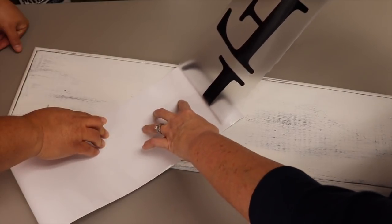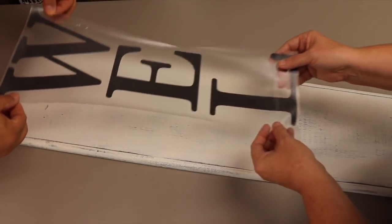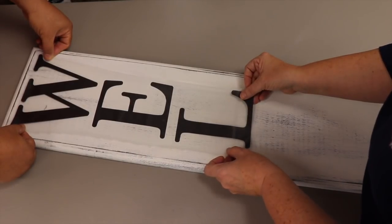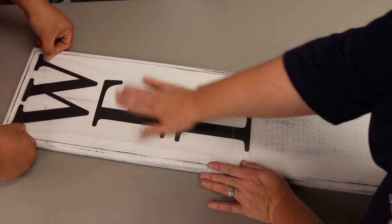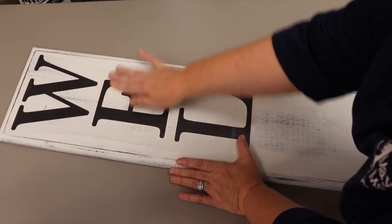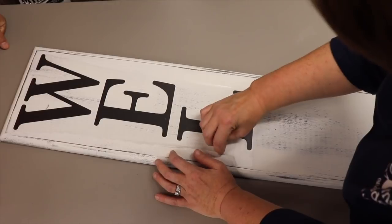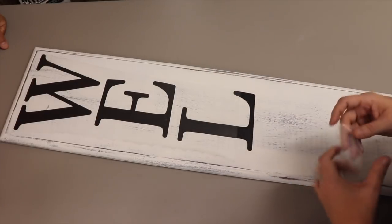Working together, we position the first group of letters on the board — half an inch from the top. You can draw reference lines on your wood if you need them. This is a very sticky product going on a matte chalk finish, so it's going to adhere really well. We don't need a burnisher here. Then I lift the transfer tape and we leave those letters behind — oh, that's so satisfying!